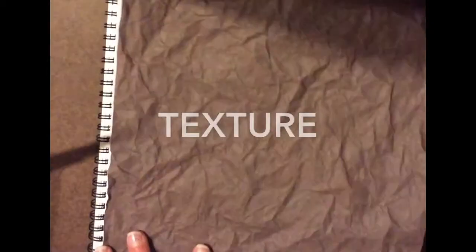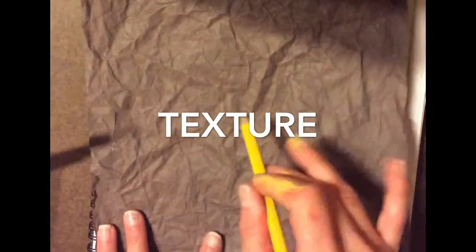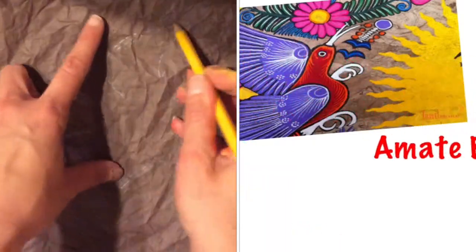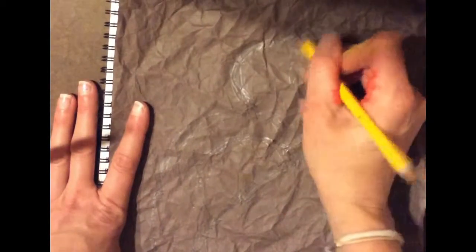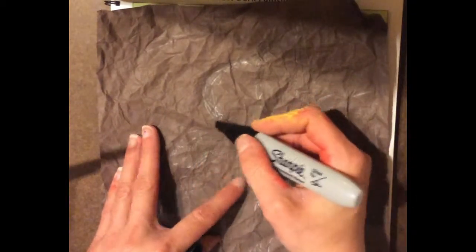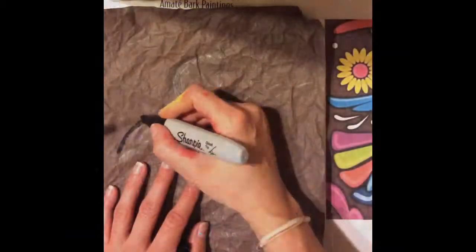Now I'm ready to start drawing my bird with pencil first. I want to use simple shapes, and I'm going to start with a line. Now that I've drawn my bird with pencil, I'm going to trace it with a sharp pen so I can see it.